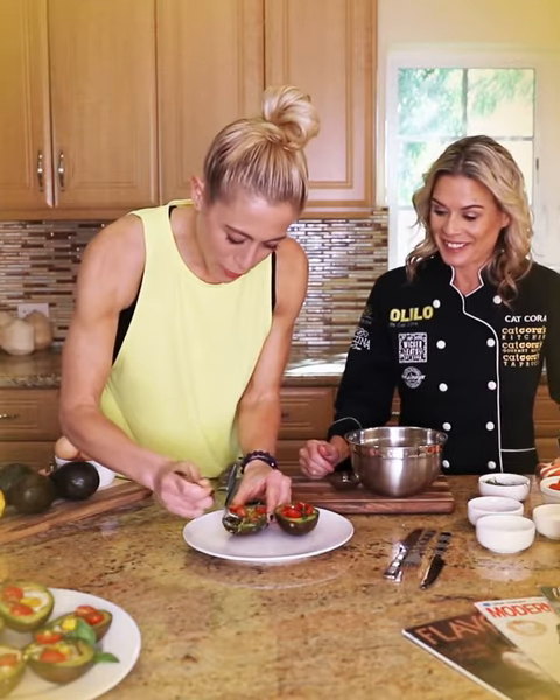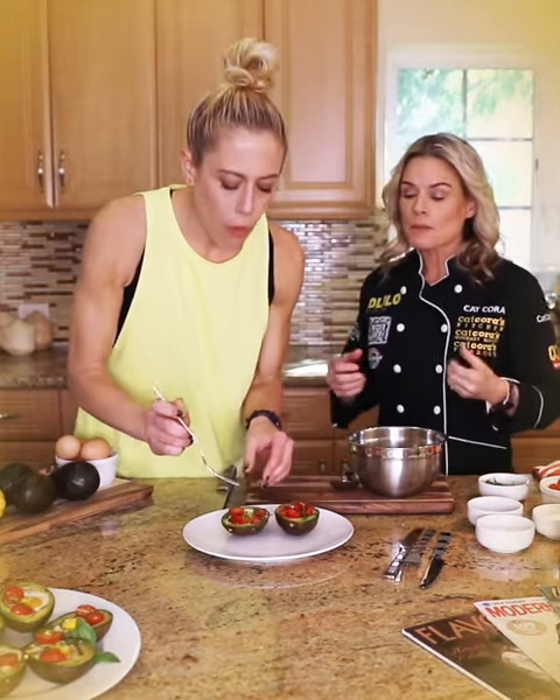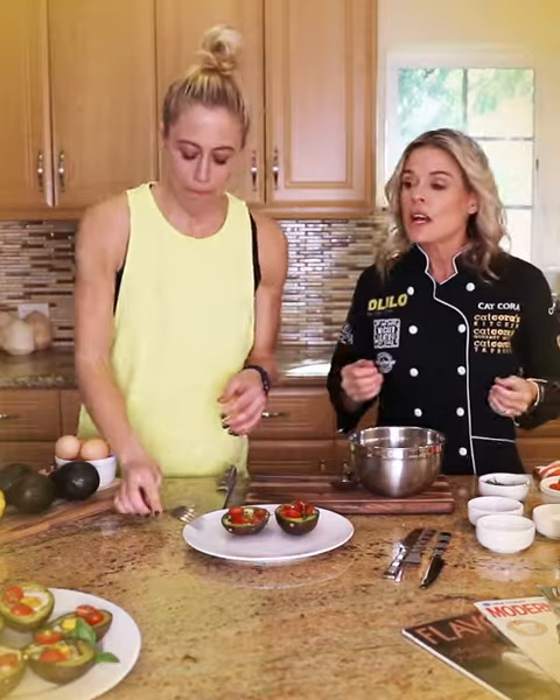Alright, check it out — fancy chef cooking for me! And this is easy, this actually isn't fancy, it just looks fancy — that's the great thing about it. What I love to do is give people recipes that look like they've been cooking all day, but they're super quick.